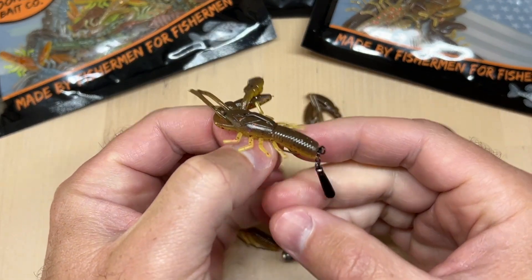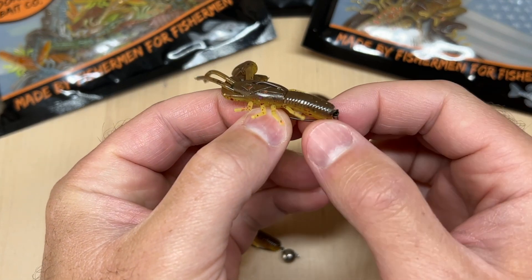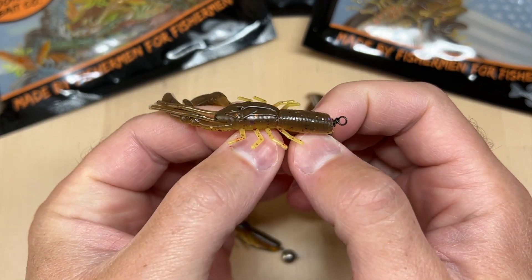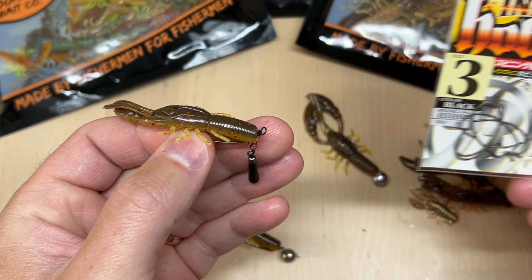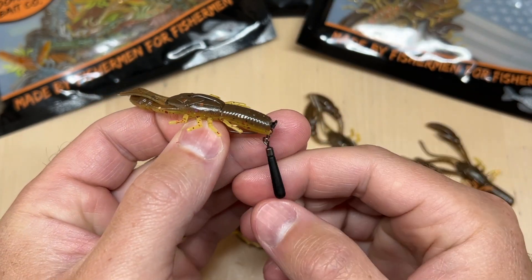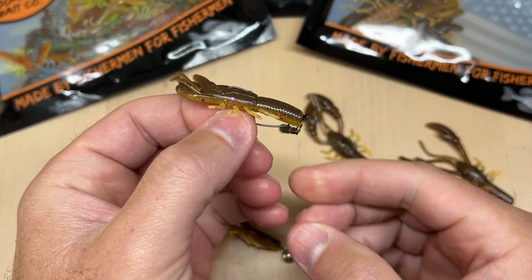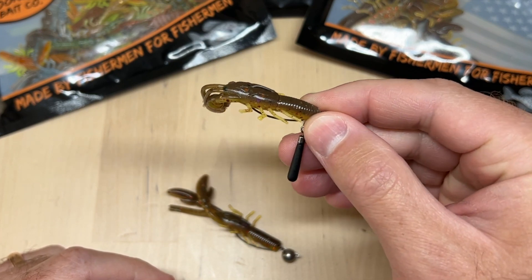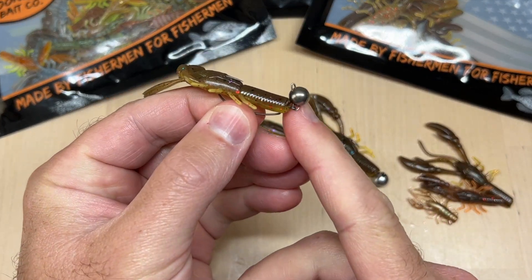There are a few other ways that are pretty effective. This is the new micro jika way of fishing these — it has a little jika weight that suspends off of the hook, which basically allows your bait to hover just above the bottom so it won't get buried down in the weeds. I'm using a little Ryugi hook in size 3, though size 2 would also work, and a 1/16 or 1/8 ounce jika weight. It's a great way to fish it, especially if you have a bit of scum or weeds on the bottom — this keeps it up so the fish can see it.